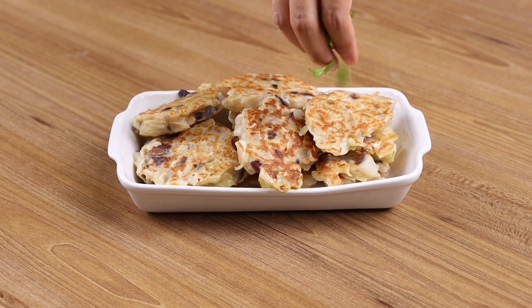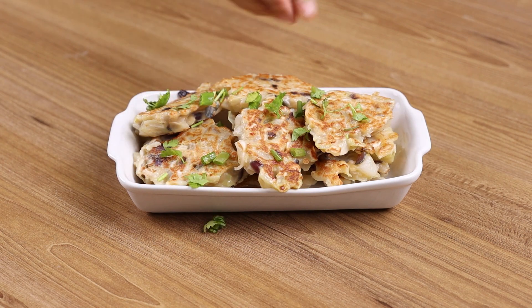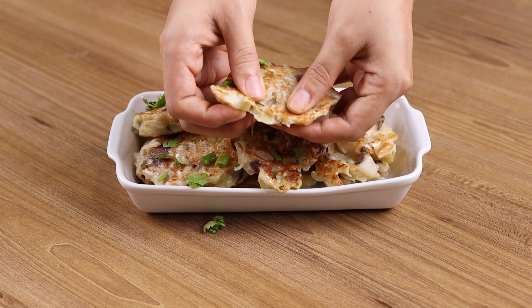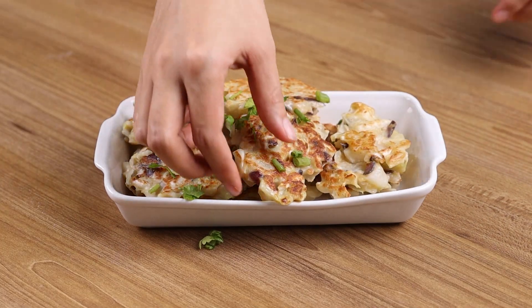Our recipe is ready — you only need to enjoy it. I really hope you liked it. Thank you for watching the video, see you in the next one, bye bye!